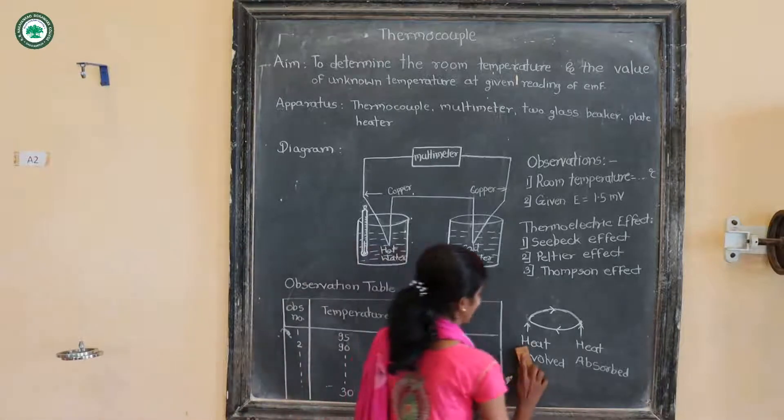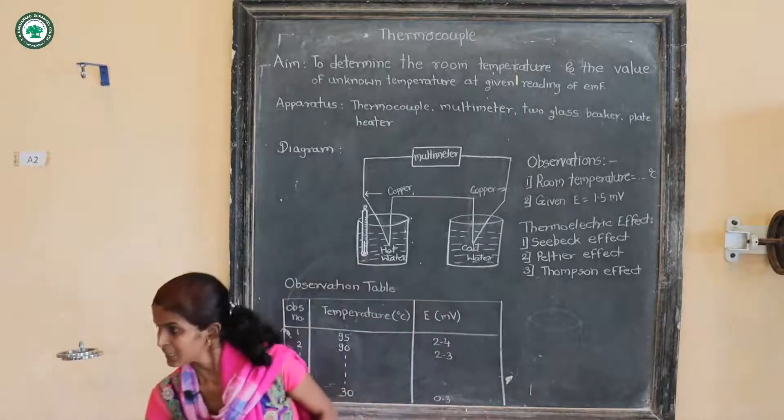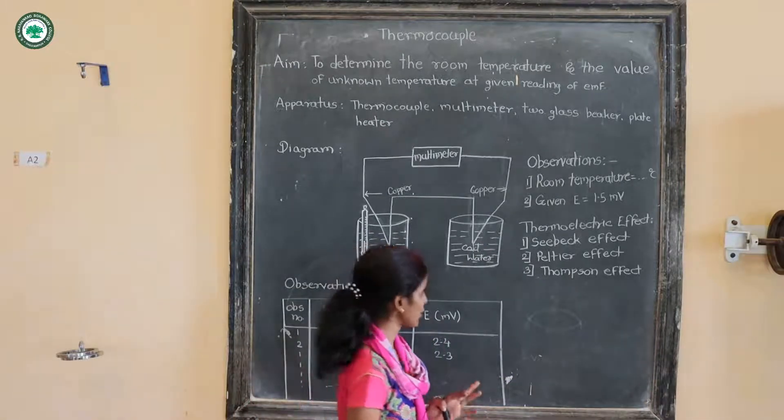The next effect is the Thomson effect. The Thomson effect is the linkage between the Seebeck effect and the Peltier effect — one may say that the Thomson effect is a combination of the Seebeck effect and the Peltier effect.